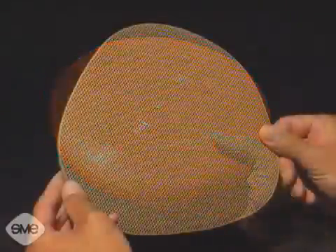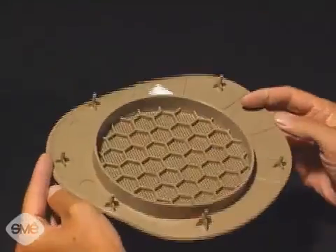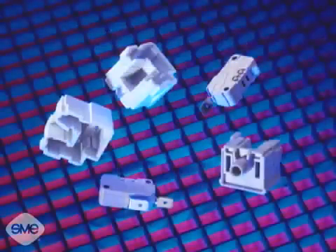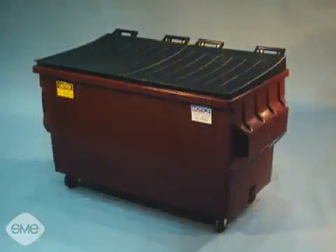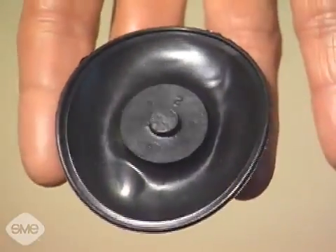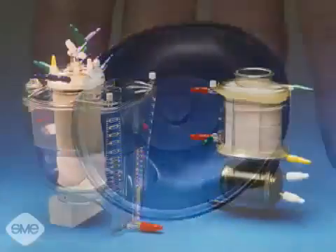Injection molded parts can be simple or complex and can be solid, foamed, reinforced, or filled. They can be small or large, thick or thin, flexible or rigid.